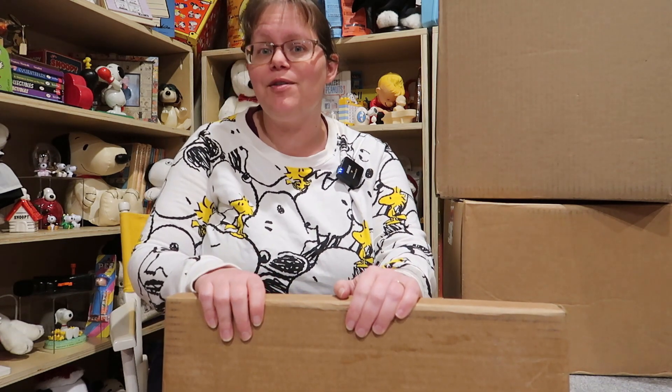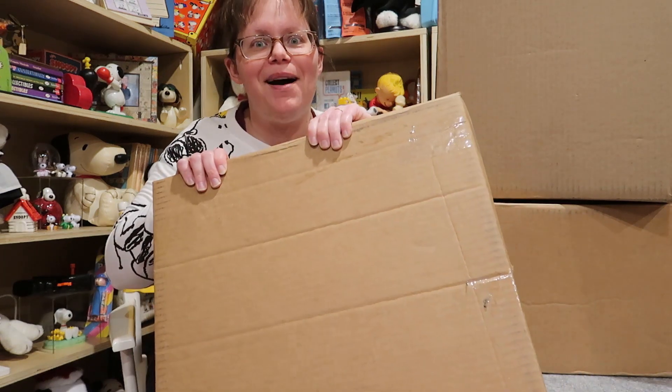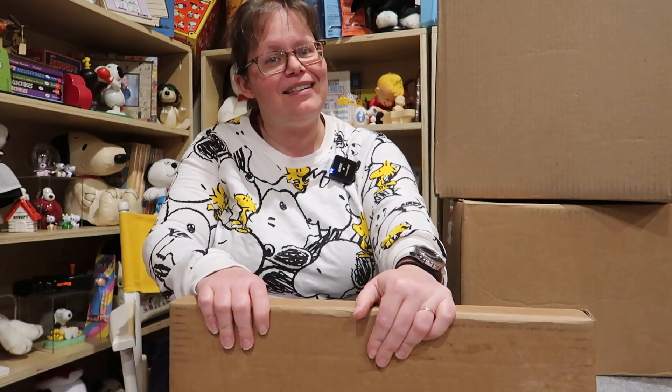Hello fellow Peanuts fans! I'm Karen from CollectPeanuts.com. Today we're going to open three boxes of stuff I've bought over the last month and see what I got, and hope it's as good as I saw on the internet. Stick around and you won't believe what's in box three! Be sure to like this video and subscribe to the channel. Let's get started.